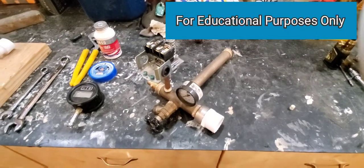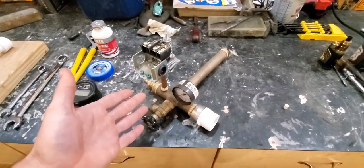In this video I'm going to explain how to assemble a pressure tank control T.